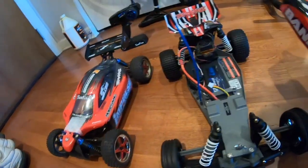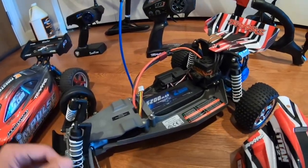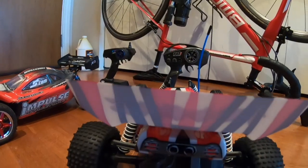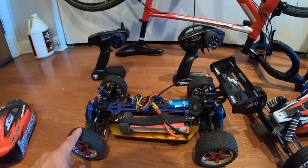The tires have a harder compound. The links are non-adjustable, and this has a very classic buggy look — both buggies from the 80s and 90s looked like this, which is why I bought it. I still love this kind of look. It has a standard telescopic driveshaft.